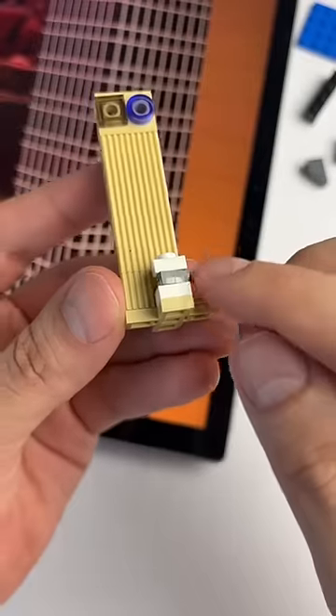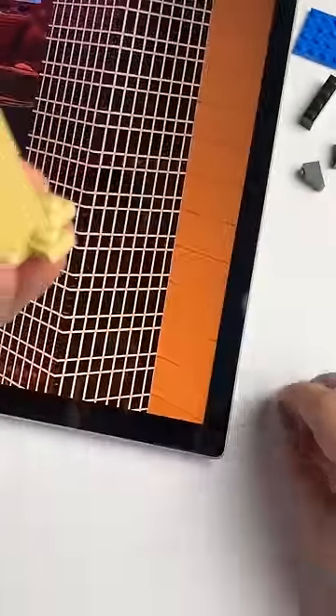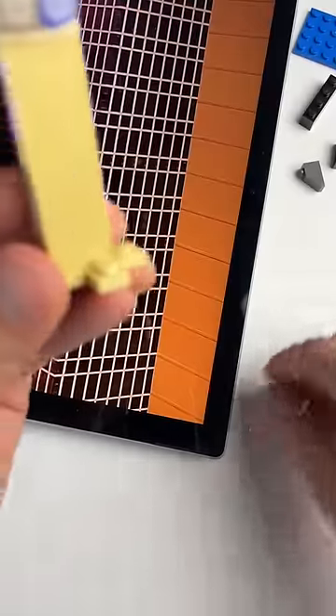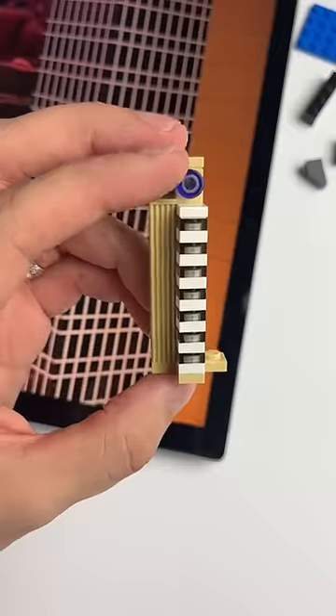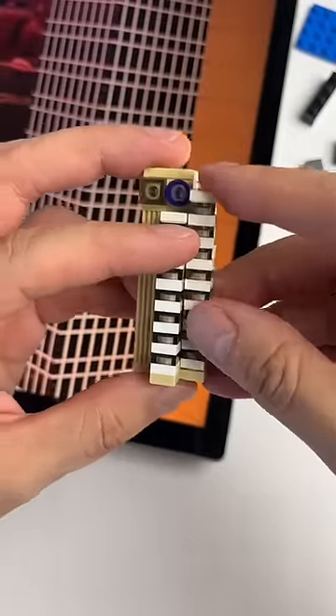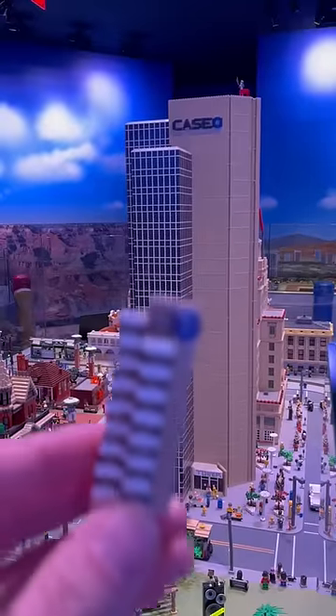Just a little tip: when stacking up one by one plates like this to get them perfectly lined up, just take them all off and rub them against the table — press down really hard and they will be perfectly aligned. I'm not going to make you watch me stack up 30 one by one plates, so we just build the towers, stick them on the back and the front, and we have our finished Chase Tower.